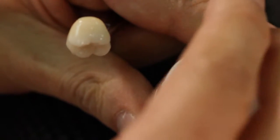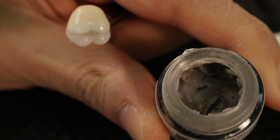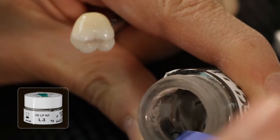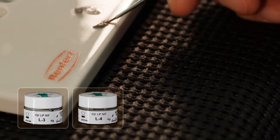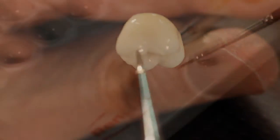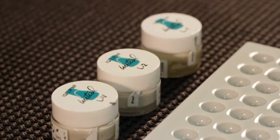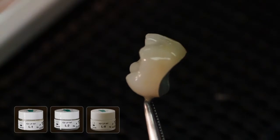In order to achieve the higher gray value of the incisal area with darker teeth, two gray effect shades can be used: L3 light gray and L4 dark gray. For eventual further individualization, you can use the whitish Lustre Paste NF — L1 vanilla and L2 white — and an LV value for brightening the restorations.